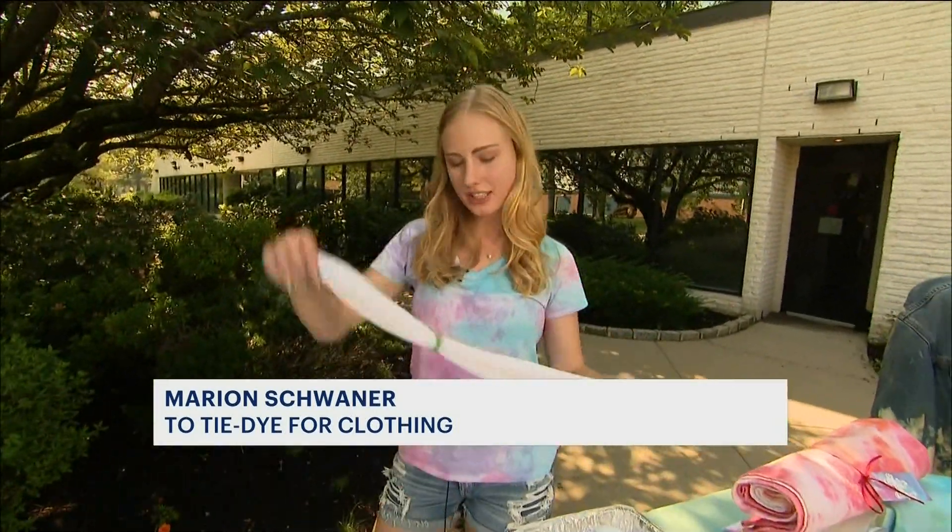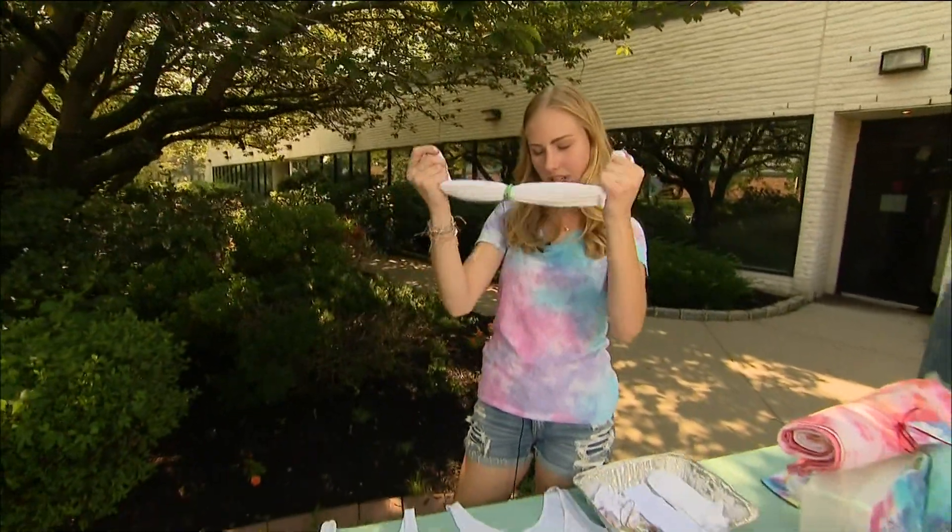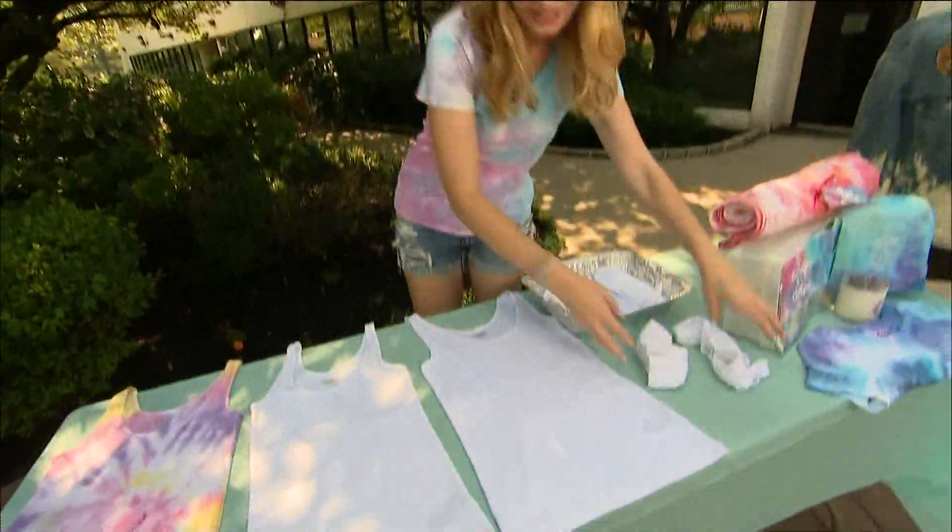There are different designs that you can do. The first design is an ombre — you just take one rubber band and put it in the middle like this, then do each color one on each side. That's easy enough.